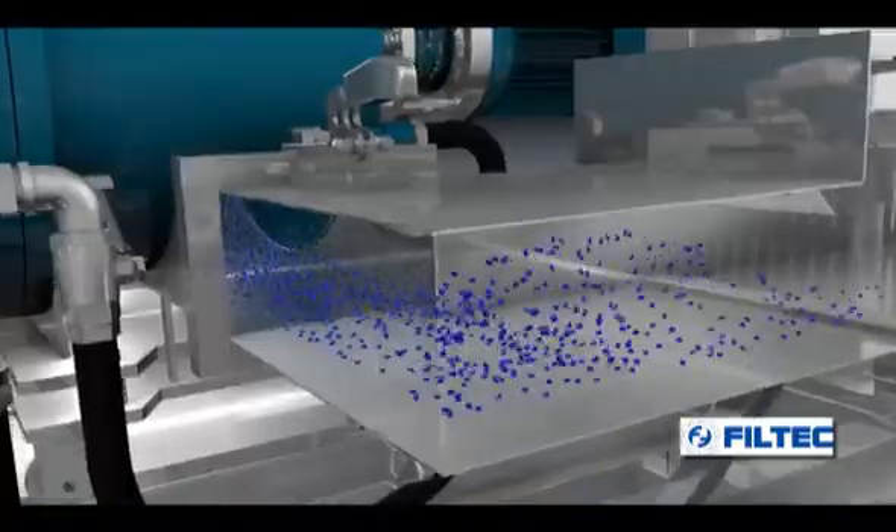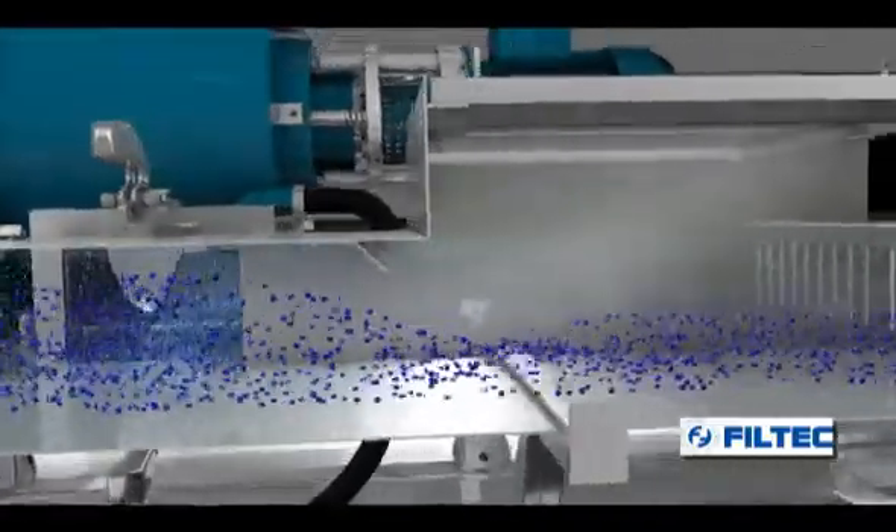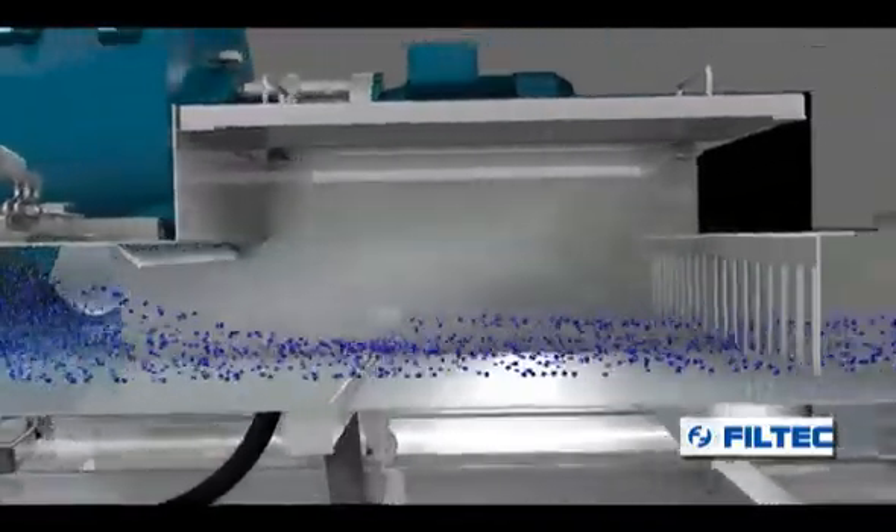The granules are transported by the water towards the point of entry into the centrifuge, passing first of all through a draining area where approximately 70% of the water is separated.